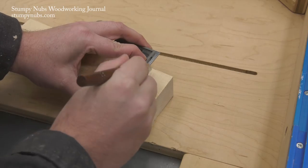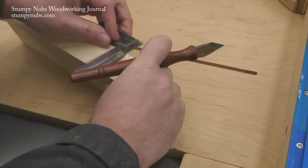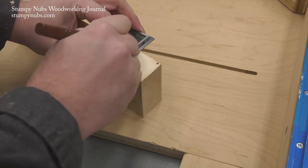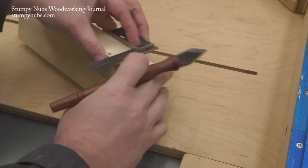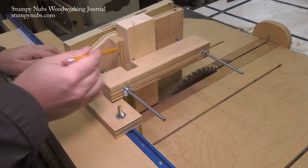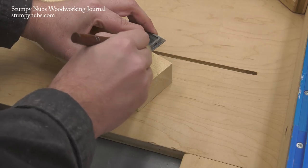Whenever I cut a tenon like this I like to use a knife to sever the fibers around the shoulder. This will reduce chip-out. If you really want to avoid chip-out you may place a scrap of wood of the same thickness as your workpiece behind it in the jig, but in most cases I find a good deep knife cut will do the trick.